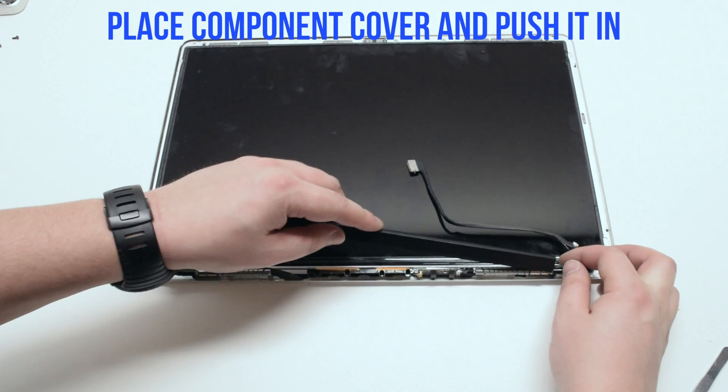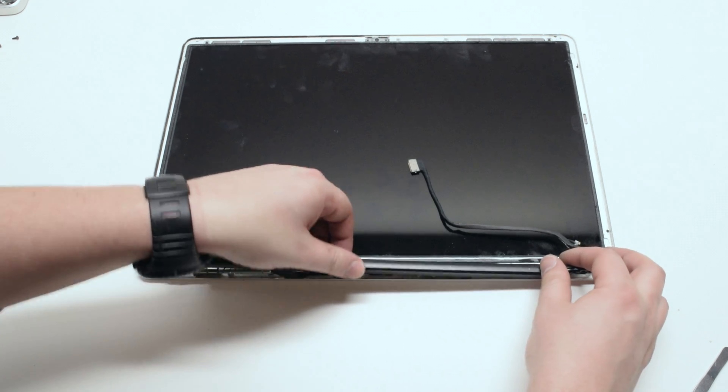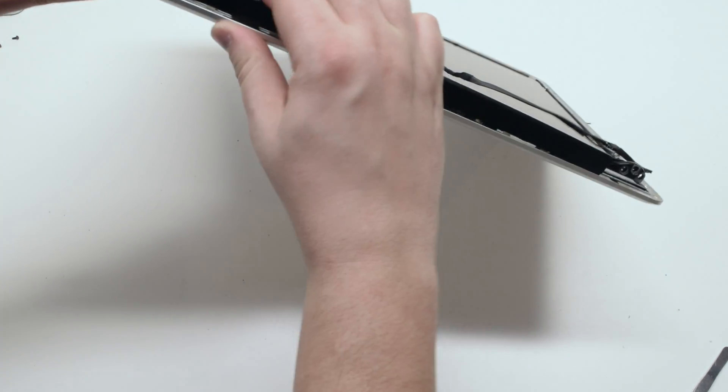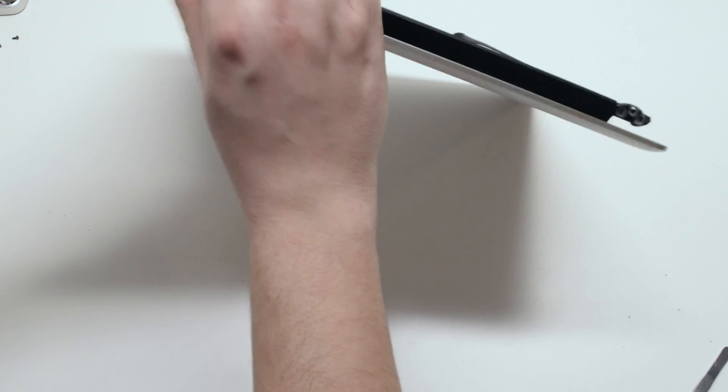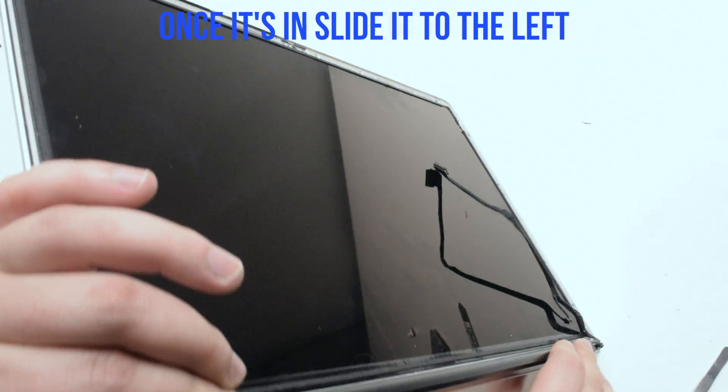Place the component cover back over the components. Having it slightly to the right helps make sure all the cables are tucked in and are not preventing the component cover from clicking in. Once it's clicked in, just slide it to the left.